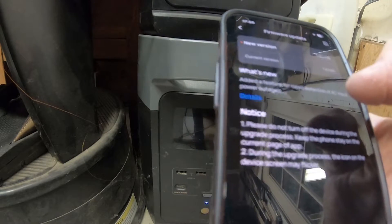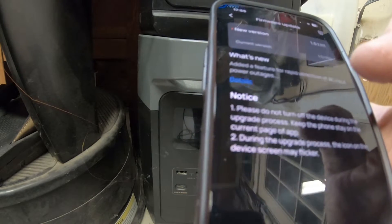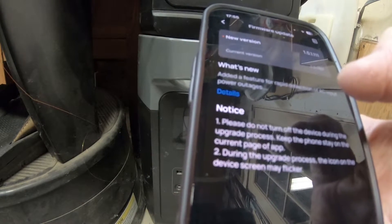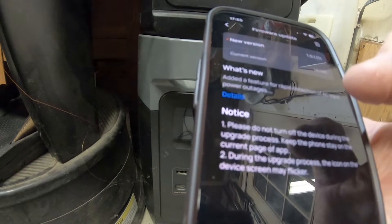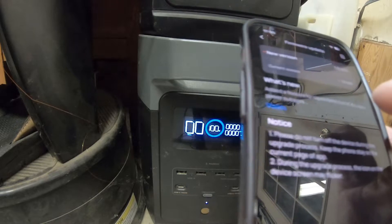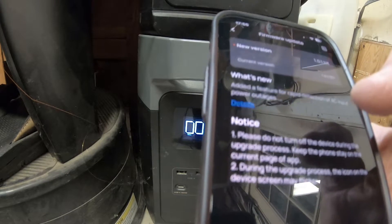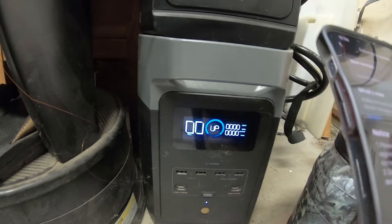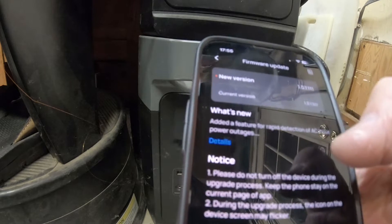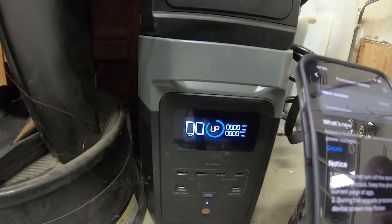Alright, so it looks like it did shut off the output. If you remember from my videos before, I have the 3D printer running off of a 6500 watt power UPS that's plugged into this thing, so it's still going. But when you upgrade the firmware, it does shut off the AC output, which actually makes a lot of sense. Anyway, it's updating now.